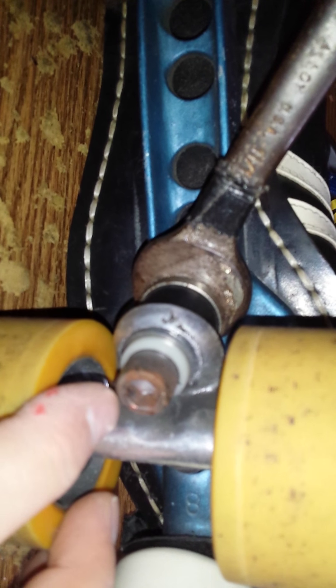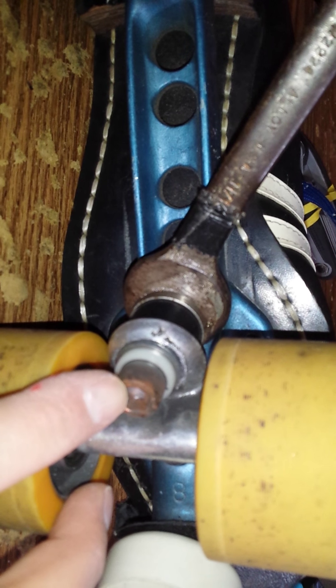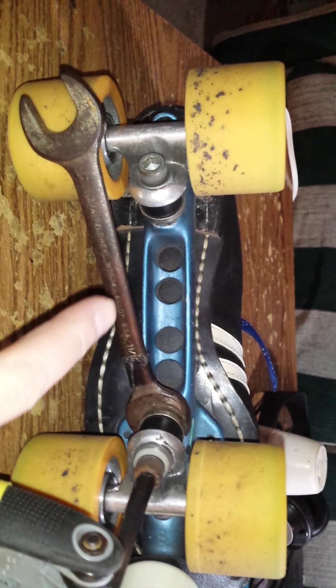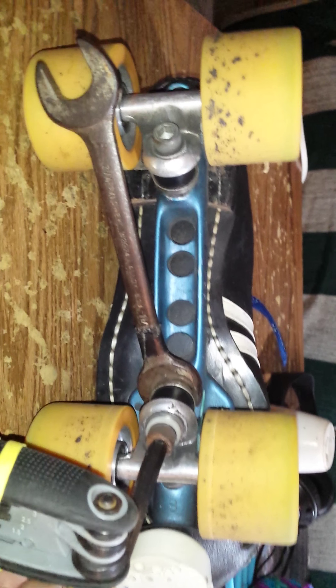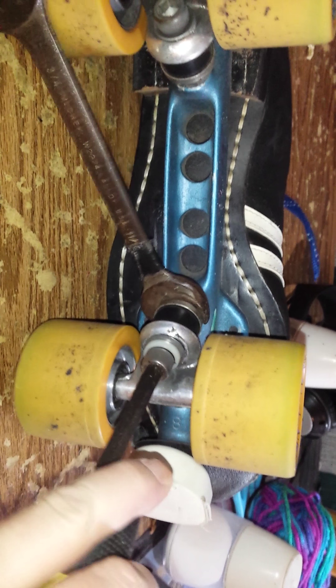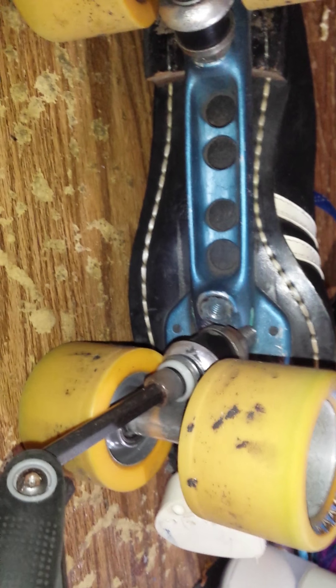Then we're going to take — this is an allen head on this particular truck — and take this all the way loose. I gave the wrench about a quarter of a turn. This is a 7mm allen wrench on this one. That allows this bolt to move nice and free when you break that wrench loose. Continue turning until everything comes loose, then take the whole truck and pull it out of the way. You see where the bolt goes in and where the pivot cup rides.